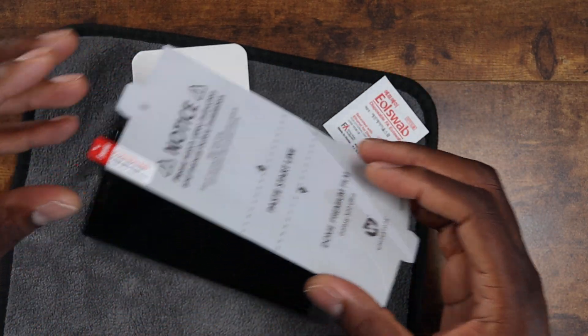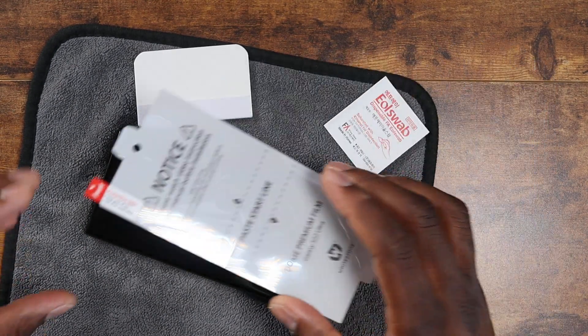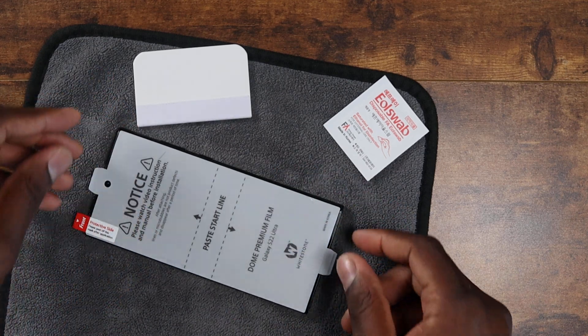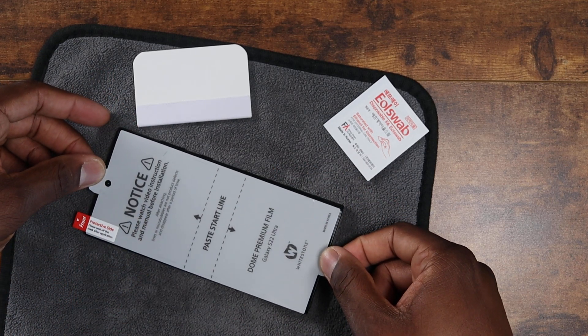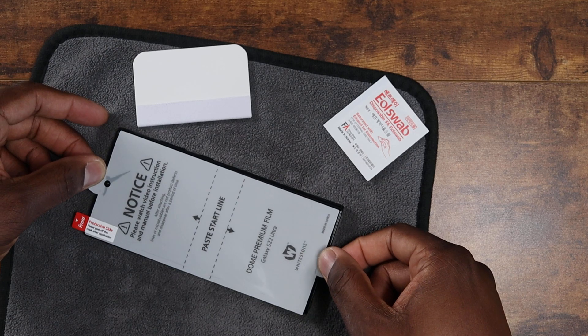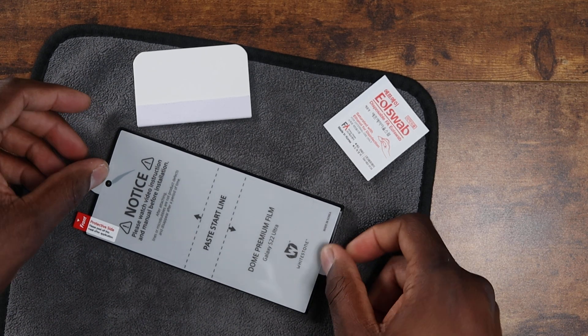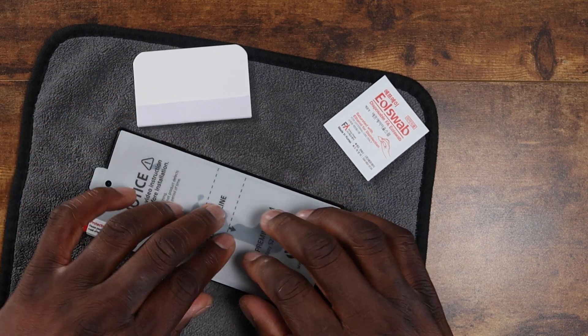I'm just checking to make sure there's no dust. This protector can actually pick up and remove dust by sticking to it, so I just want to make sure it's lined up as best as possible.